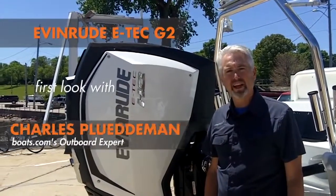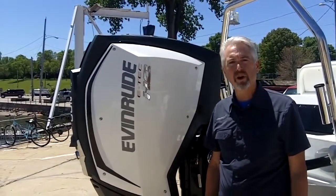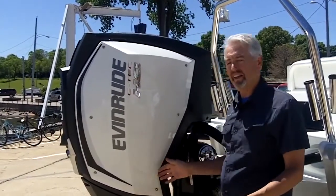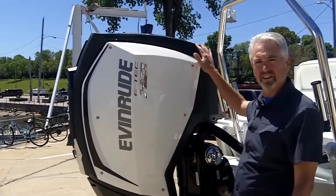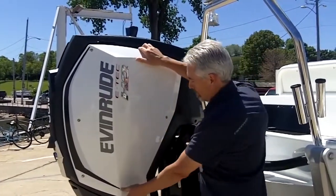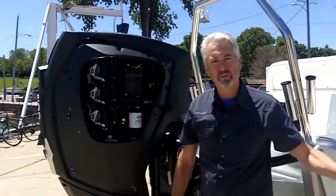We're on the Milwaukee lakefront today getting our first look at these new Evinrude E-Tech G2 outboard motors. One of the first things you'll notice about it is the styling. Instead of the typical bucket-shaped outboard cowl, it has an exoskeleton of composite material with side panels. You loosen the six screws and the panel lifts right off if you ever need to service the motor.